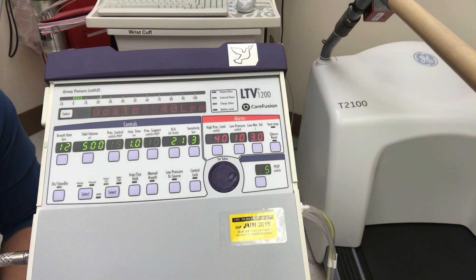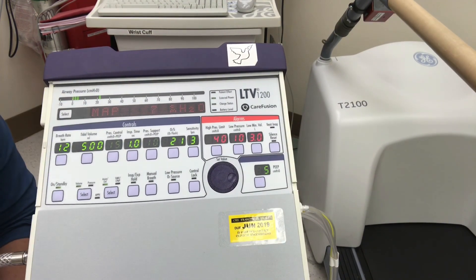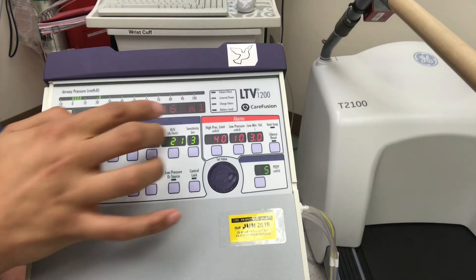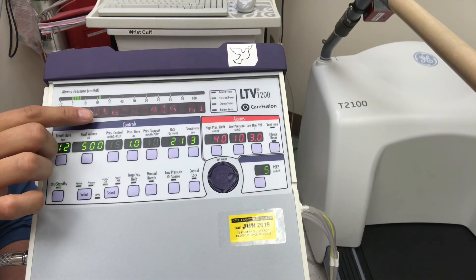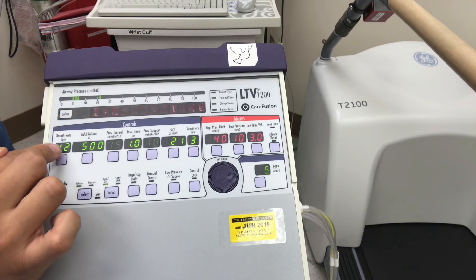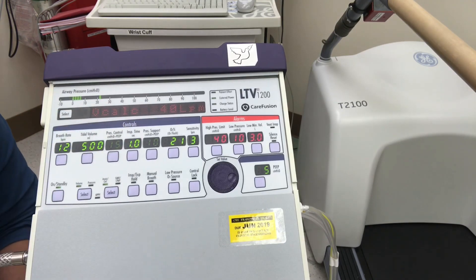Now let's look at our vent settings by toggling through the menu. We have MAP — mean airway pressure — then PEEP as a reading of the dialed PEEP, then rate F which is frequency, then tidal volume exhale, then minute ventilation which is rate times tidal volume, and finally flow.